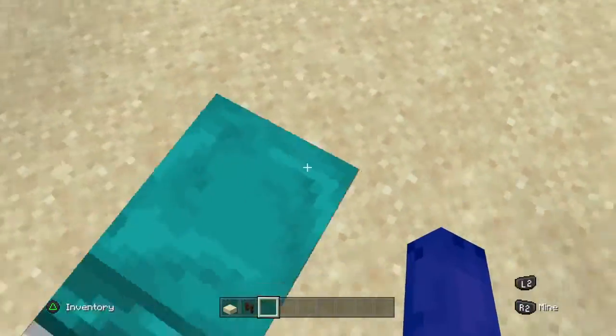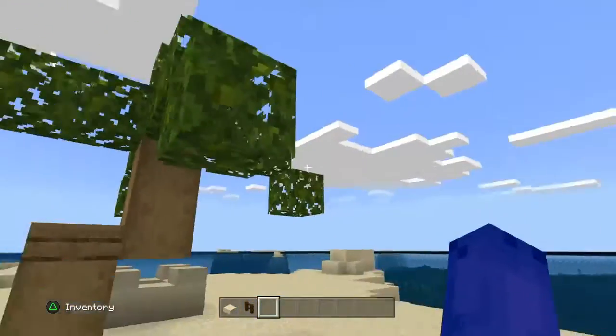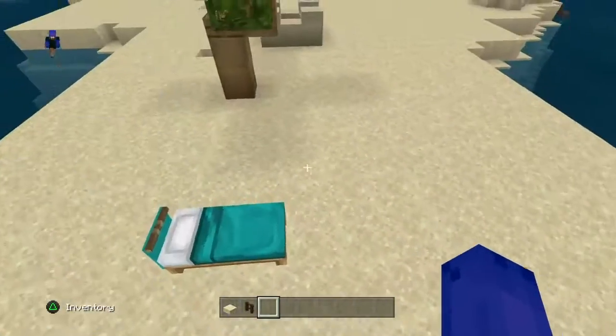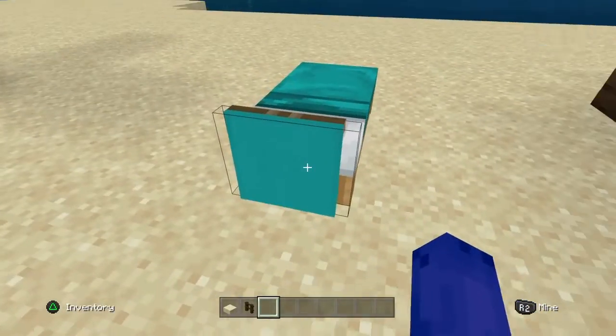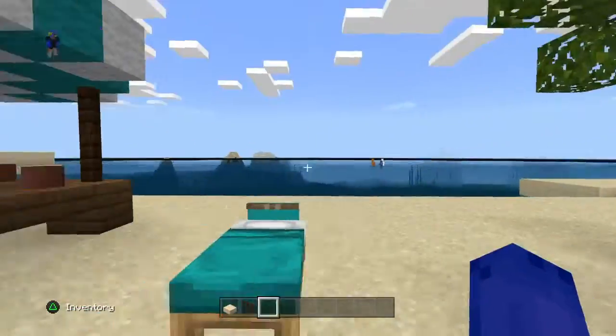And then here you have a little — you know those beach chairs that people are laying on? Here we have one of these. It's just a simple bed with a banner hanging on it. I used cyan color.